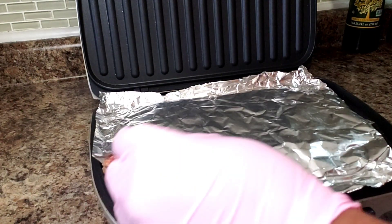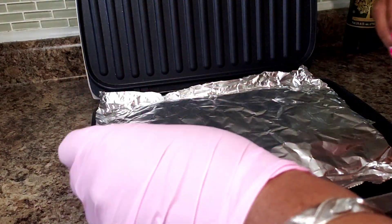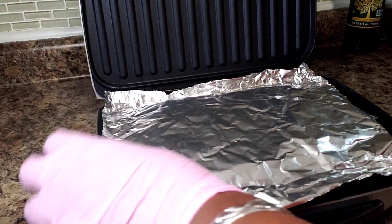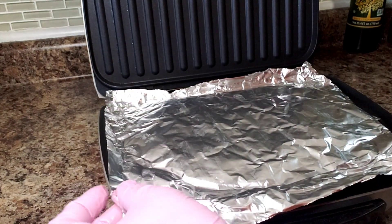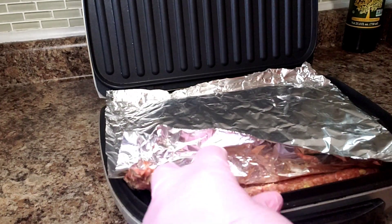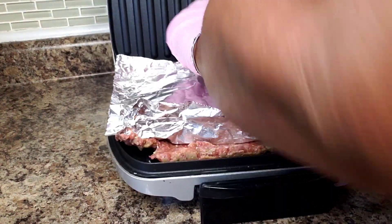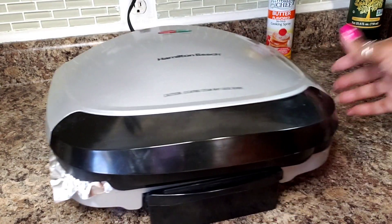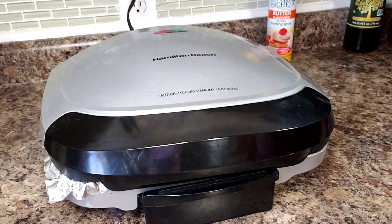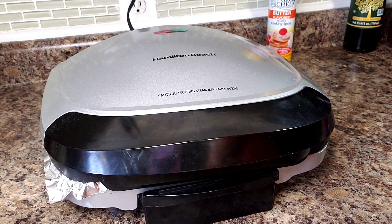I was able to flip it on the grill without too much trouble. I'm not sure if I'm supposed to put foil on this thing, but I couldn't think of another way to transfer it without making a giant mess. So I'm going to close this down and once it gets cooking I will remove the foil — that's my plan anyway.